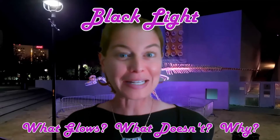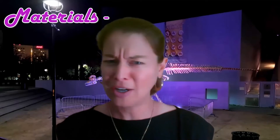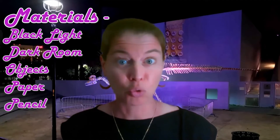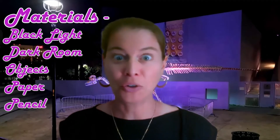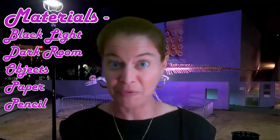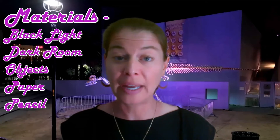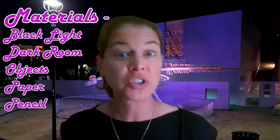This could cover a lot of different pieces in your house. So as usual, let's go through the materials, do the experiment, and then come back and talk about it. You are going to need a black light, a dark room to use it in, a bunch of household objects — as long as it's something safe, it's fair game — and then a piece of paper and a pencil so you can record your observations and results.